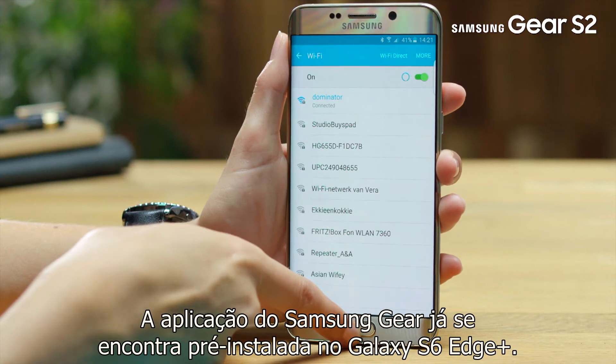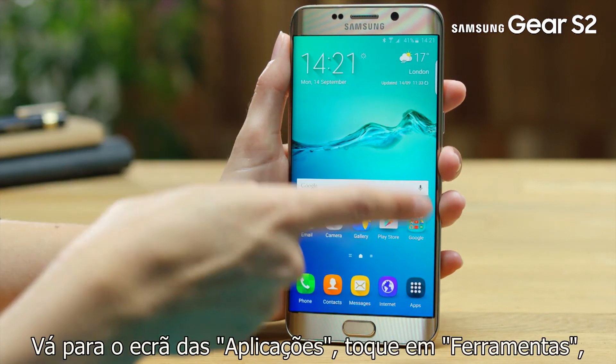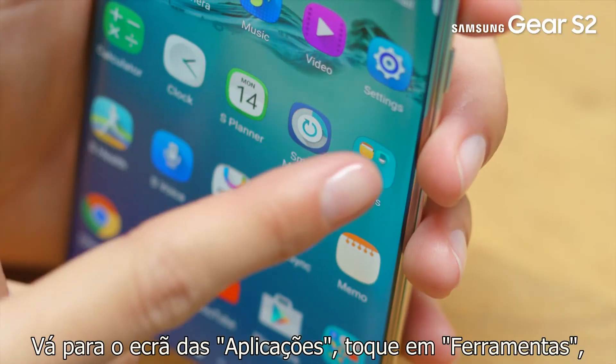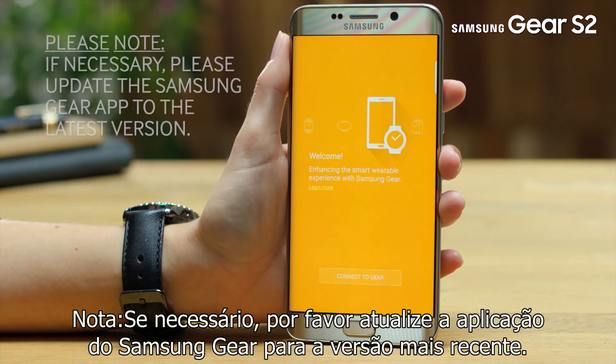The Samsung Gear app is already pre-installed in the Galaxy S6 Edge Plus. Go to the Apps screen, tap on Tools, then tap on Samsung Gear. Note, if necessary, please update the Samsung Gear app to the latest version.